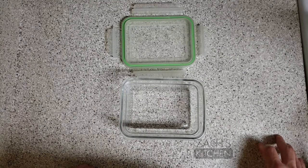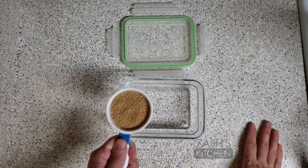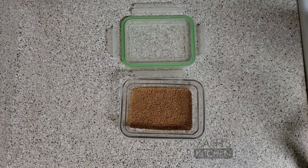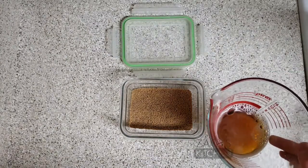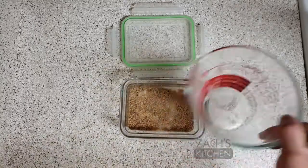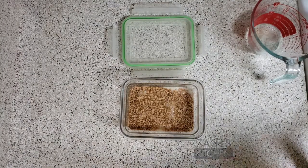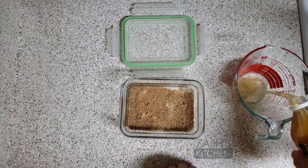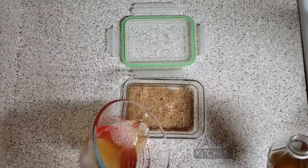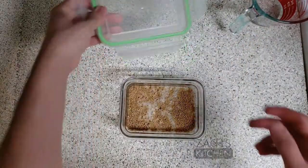Okay, so we're going to start on the spicy beer mustard. For starters, we're going to put in a third of a cup of yellow mustard seeds, half a cup of beer — I'm using Schiner Bock; usually better to use something more on the dark side — and half a cup of apple cider vinegar. We're going to cover this and refrigerate it overnight.